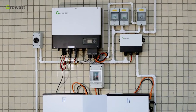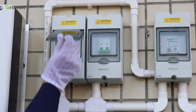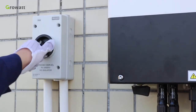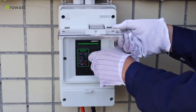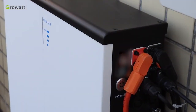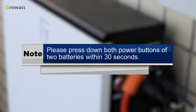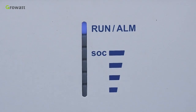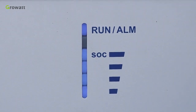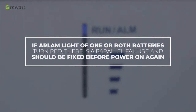After all installations are finished, here are the steps to power on the whole system. Step 1: turn on the AC breaker between the inverter and grid. Step 2: turn on the DC breaker of solar input and the PV switch of the inverter. Step 3: turn on the DC breaker for the battery system. Step 4: press the power button of both batteries within 30 seconds and observe the LED indication. If the RON light on both batteries flickers five times, both battery systems powered on successfully and communication between the two batteries is established. If the alarm light turns red, there is a parallel failure that must be fixed before powering on again.